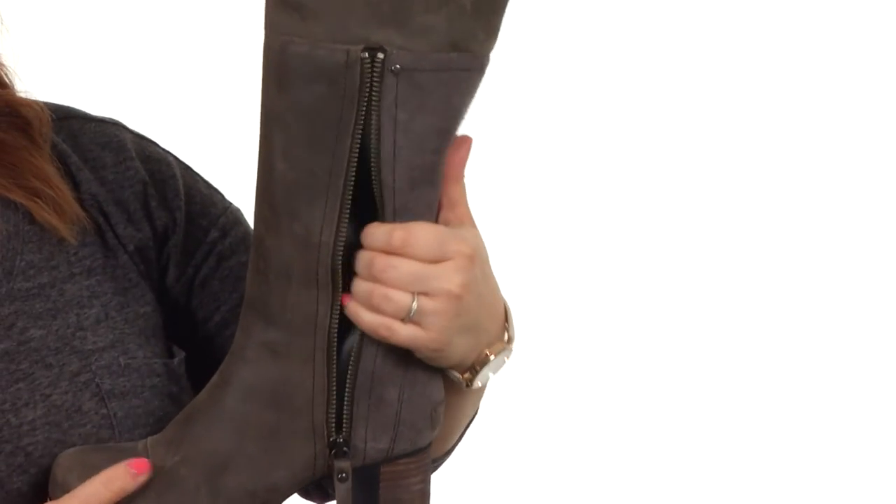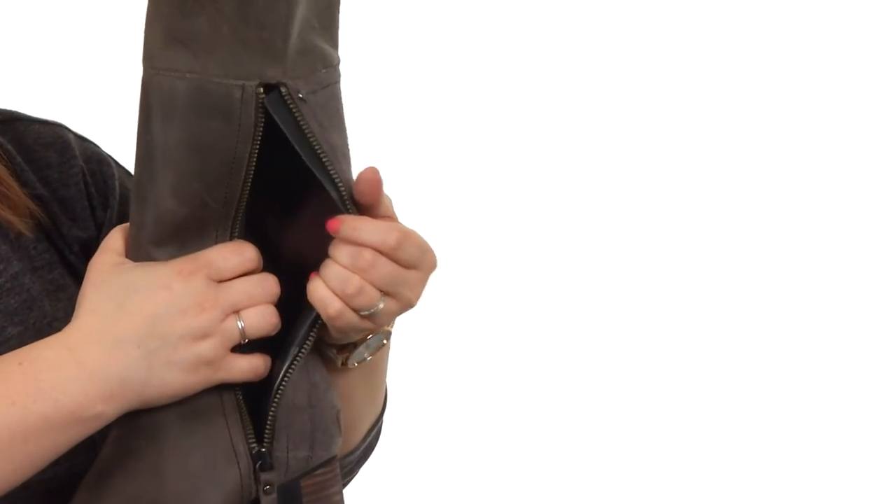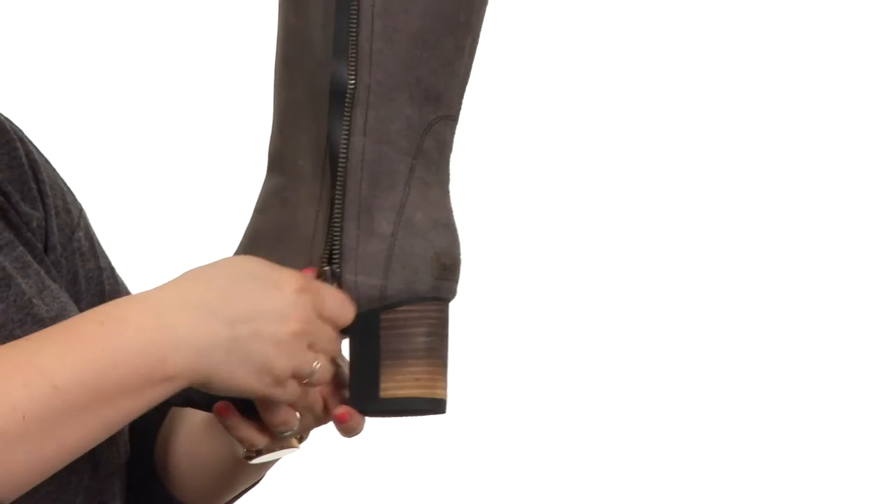There's a partial zipper along the lateral side that's going to help with an easy on and off, so you can get your foot in there and wiggle it on down without struggle.